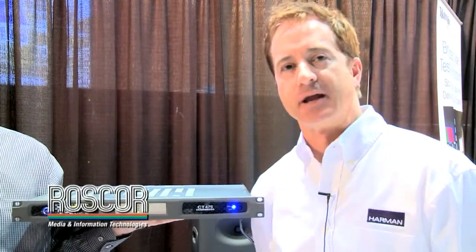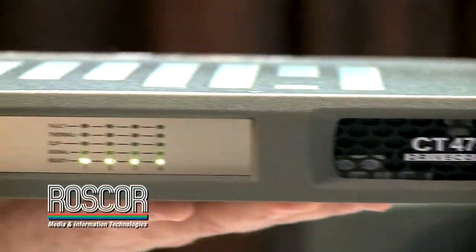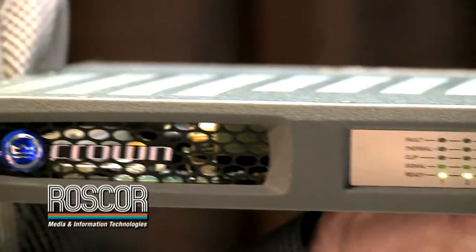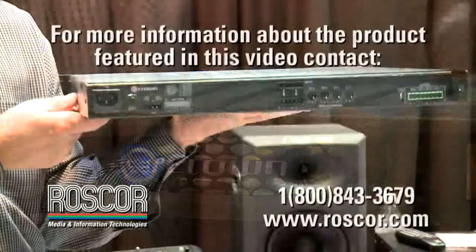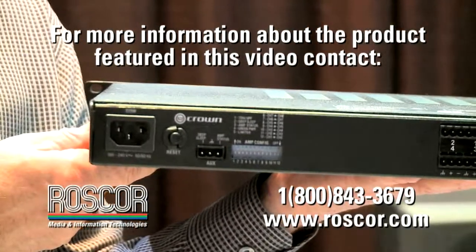I can route any input to any output. It has a ground closure — we can put the amplifier into standby mode, drawing less than a watt. It'll take a contact closure from a Crestron, an AMX — any type of ground closure will put it into standby mode.